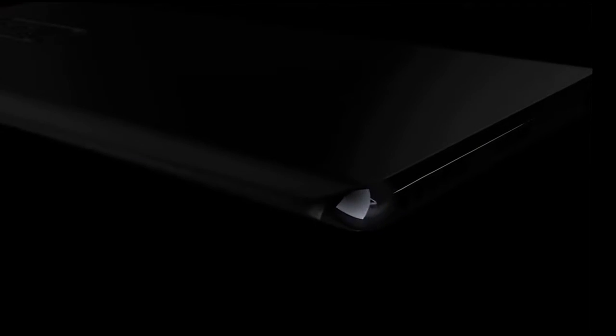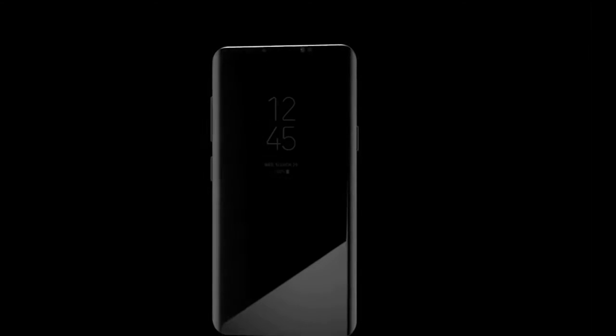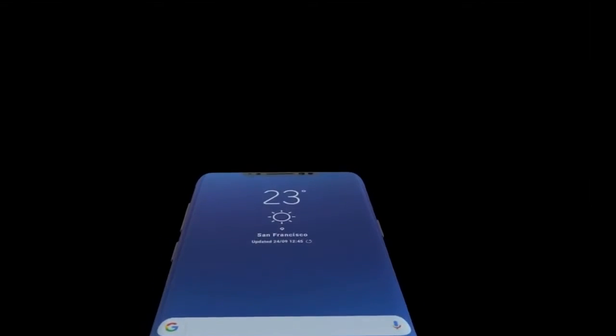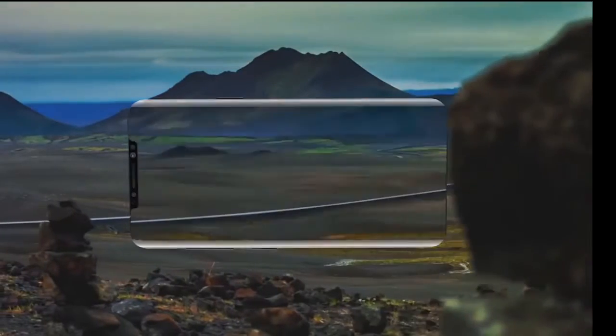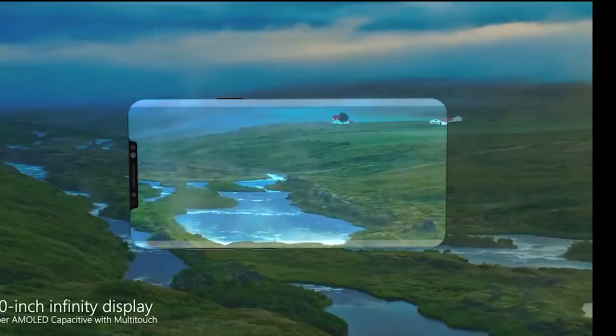Anyway, what about the design of the phone? Let's take a look at the first prototype of the Galaxy S9. Again, there is no officially confirmed information on how the phone is going to look, but I think this prototype is the most realistic one. The first thing we notice is the display — it will be bigger and there is not going to be any bottom frame. The upper frame is pretty similar to the iPhone X.